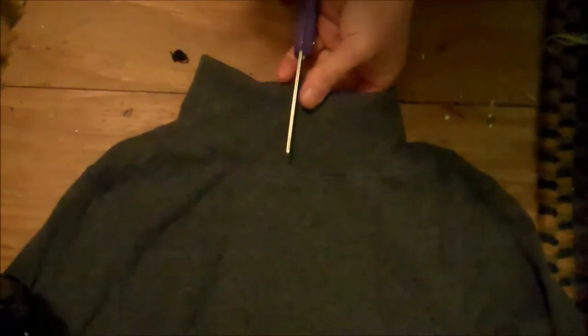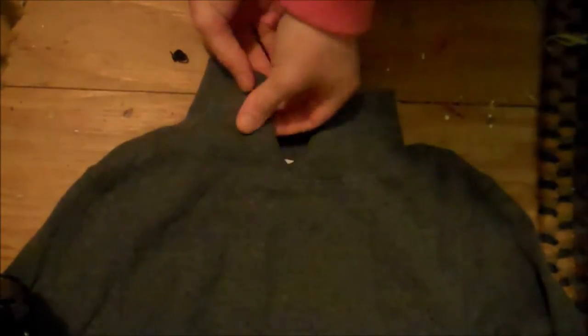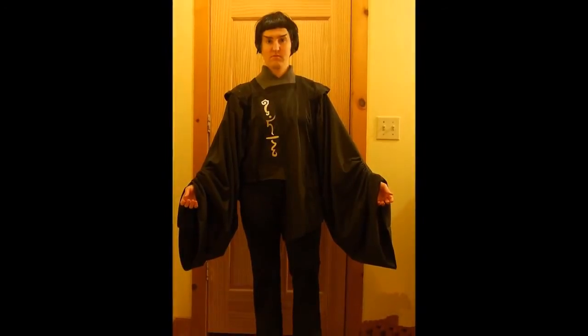For the undershirt, I just got a second-hand turtleneck from Salvation Army, cut the collar down the center, and then you just fold the two pieces under to form a V and hot glue them in place. Here is what the finished robe looks like.